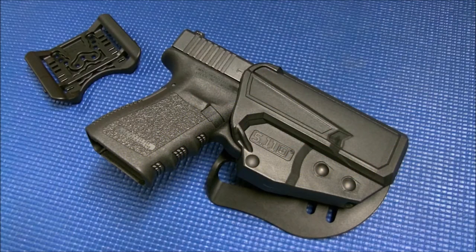What's up guys, TacticalSweet here with another tabletop review, this time the excellent 5.11 thumb drive holster. Let's get in it.